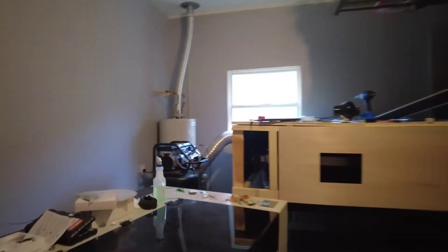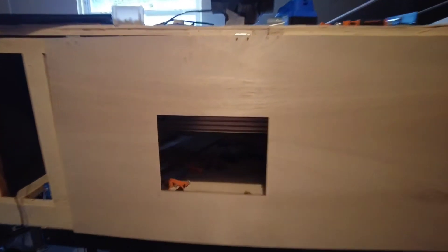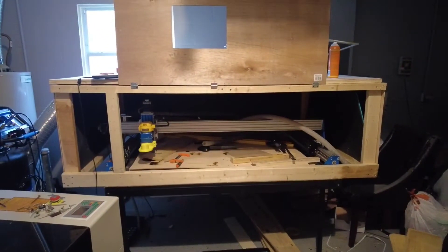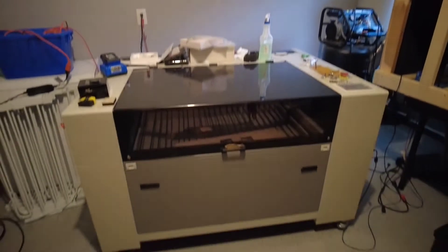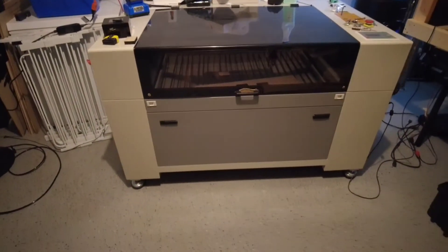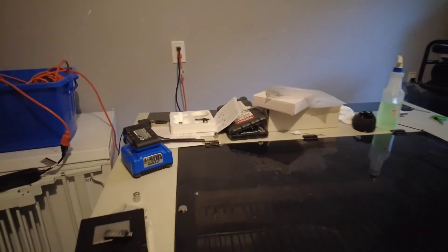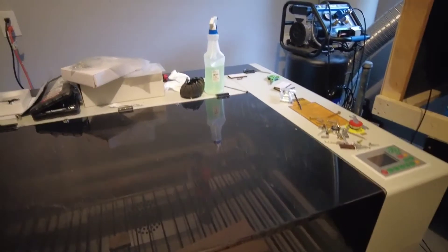What is up guys? It's Ryan with Practice Makes Perfection. I know it's been a while since I've done a video. I've moved my shop down to my garage. Hopefully you can't hear the kids playing basketball next door. I'm working on an enclosure — it's pretty big for my CNC machine. But something I wanted to make a video about was my new Monport 80 watt laser. Thing's a beast. I'm definitely going to be making some content with this guy.